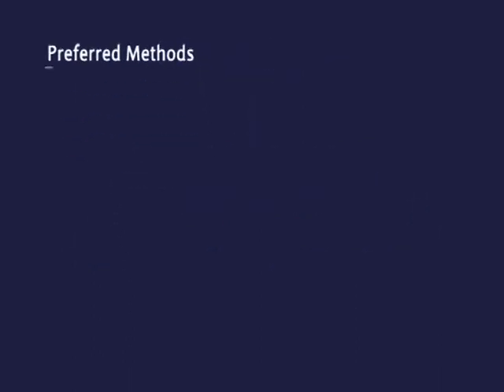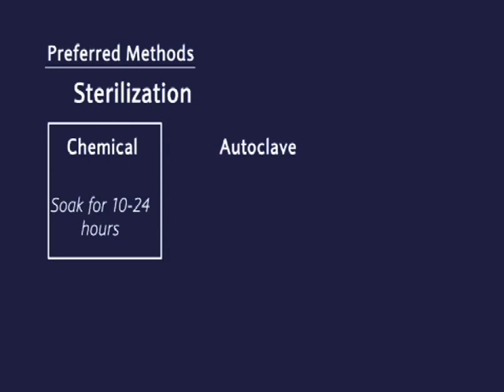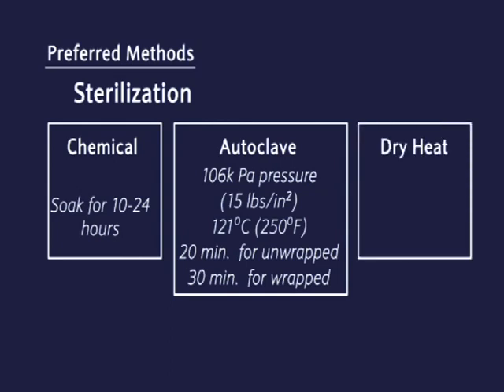Preferred sterilization methods: Chemical — soak for 10 to 24 hours. Autoclave — 106 kilopascal pressure (15 psi), 121 degrees centigrade (250 degrees Fahrenheit), 20 minutes for unwrapped and 30 minutes for wrapped items. Dry heat — 170 degrees for 60 minutes.